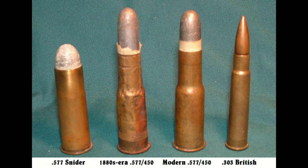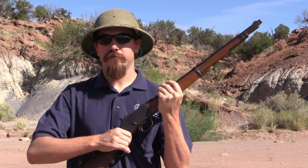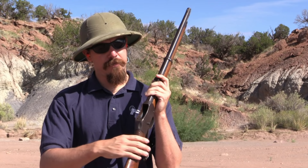This thing is pretty light — 7.5 pounds — and fires the monstrous 577-450 Martini cartridge, which was the 577 Snider necked down to .45 calibre. The Martini action is basically a falling block action operated by the lever on the bottom. Pull the lever down, the block drops open, and at the very bottom of travel you have a pair of small spring-loaded ejectors that pop out the empty case. Pull the lever up, the breech closes, and you're ready to fire.